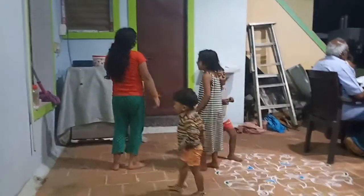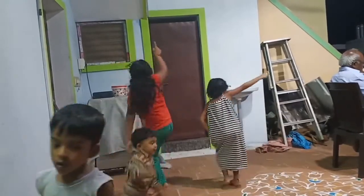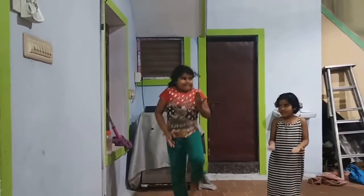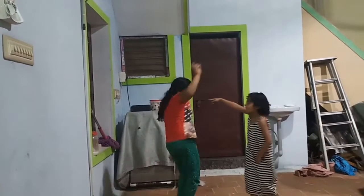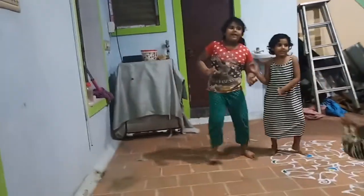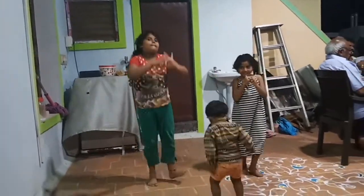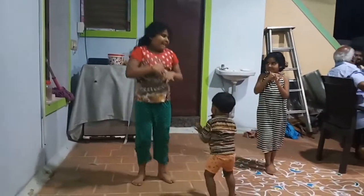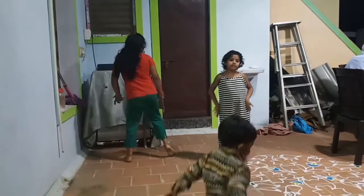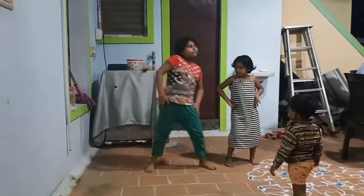Now we are looking for Kutti Soda dance. Kutti Soda dance. Now let's go to Kutti Soda dance.